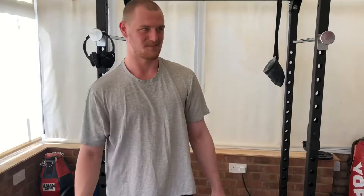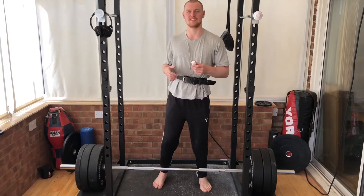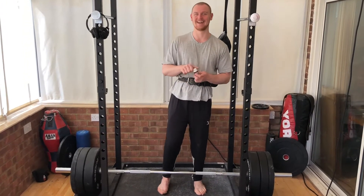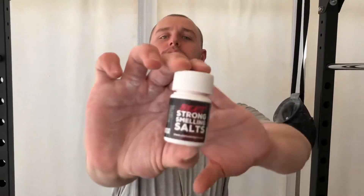I just gave it a go without a belt and felt I probably couldn't achieve it as I was lifting it, so I've put on a belt and I'm going to have a little whiff of smelling salts just to give me that extra push. We're using some strong smelling salts here.